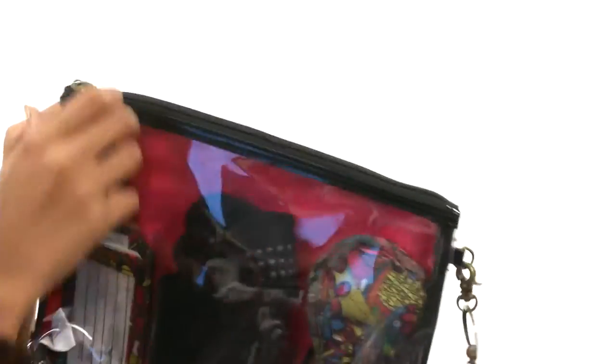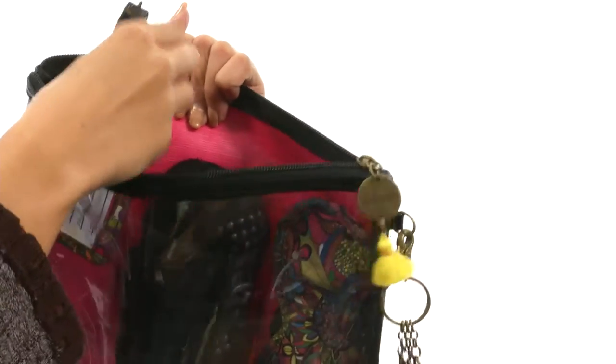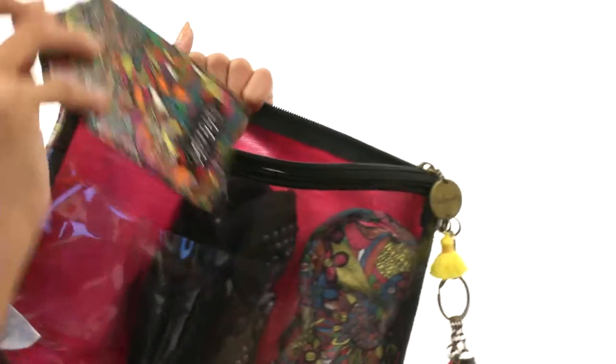We'll take a look at each of them. First of all, there is a top zip closure and when you open it up there is a clear compartment that each of these things are stored in, so they can stay really nice, tucked away and organized. First, we have this luggage tag — doesn't it match the rest of the set?